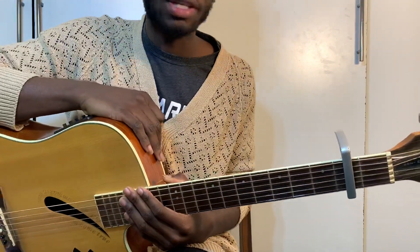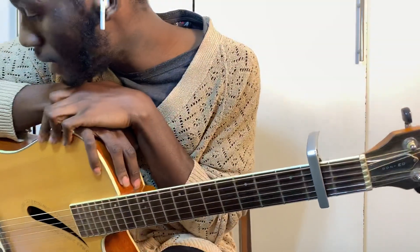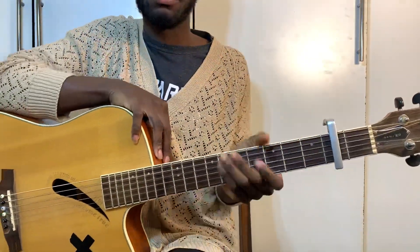Hey guys, what's up? It's your boy Courtnificent back here with your guitar interpretations. Today we're doing 'Oolah' by John Legend. Make sure your guitar is in standard tuning and put your capo on fret number two.